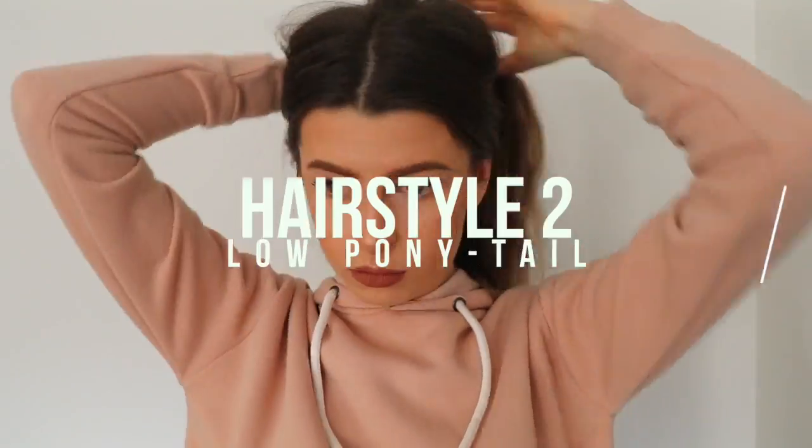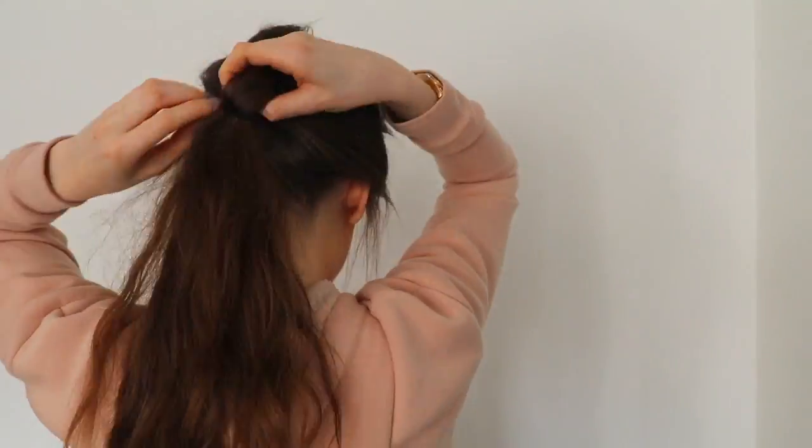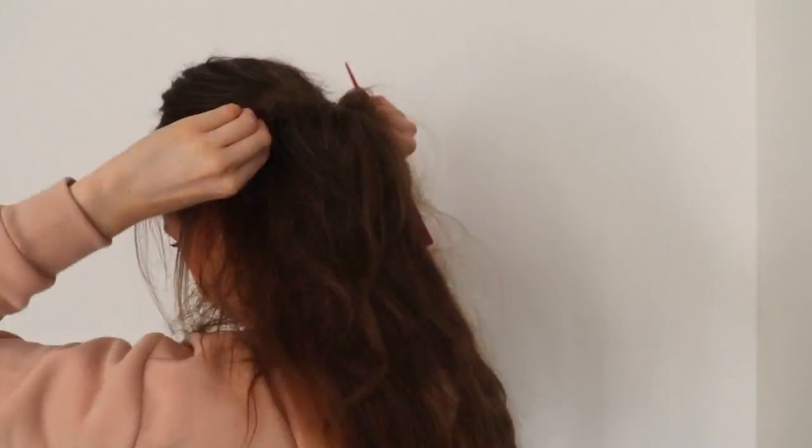On to the second hairstyle — this is quite simple, it's just a low ponytail. This is so good for if you're running late for school or your hair just doesn't look that good. Just chuck it up in a low ponytail. I back combed mine a bit just to give it some more volume, then pulled out some bits around the front of my face.